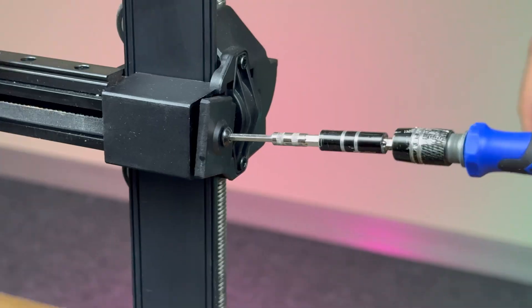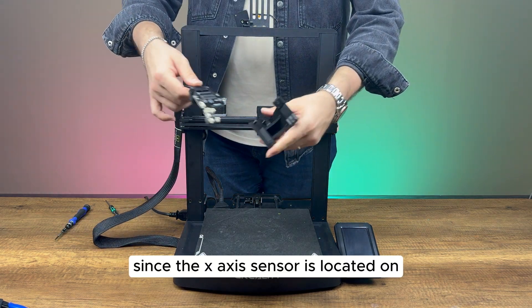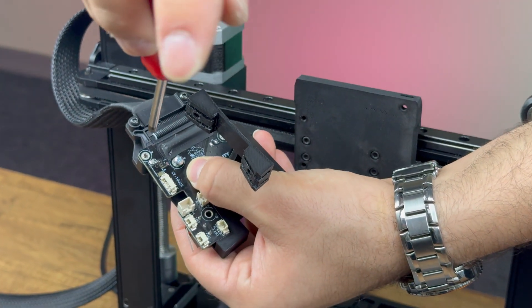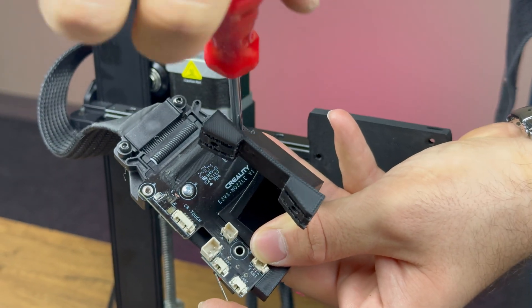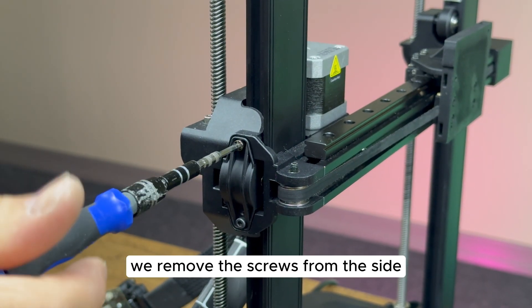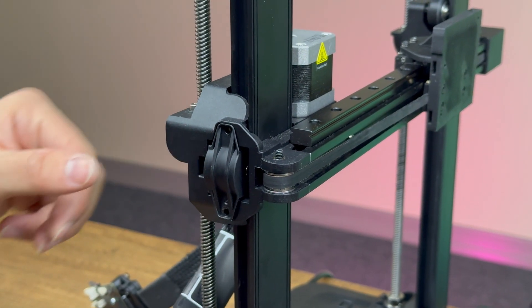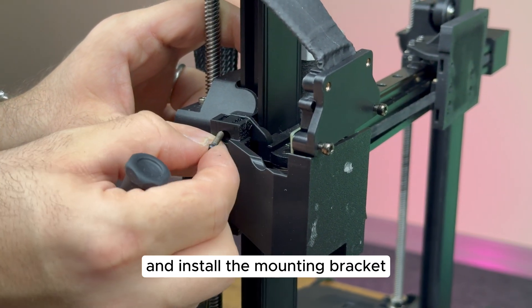Let's re-tighten the belts. Since the X-axis sensor is located on the print headboard, we need to attach it to the custom mounting part and re-position the board on the side of the machine. We install the mounting bracket before securing the screws.